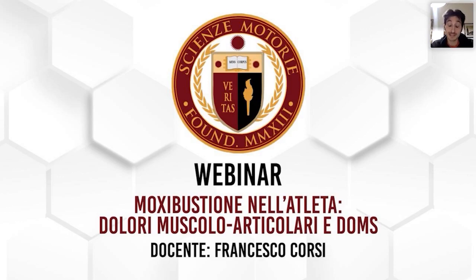Nelle tecniche dirette, avevamo visto l'interposizione di una fettina di zenzero oppure di aglio tra la pelle e il conetto di moxa. Questo elemento aiuta a stemperare un pochino l'eccesso di calore e, dall'altro lato, viene sfruttata la natura dell'alimento che nella medicina cinese ha un significato energetico. Lo zenzero e l'aglio hanno una qualità piccante — leggermente yang — che aiuta a stimolare ulteriormente l'azione calorifera della moxibustione. Sono tecniche più sottili, utilizzate in maniera specifica sul singolo punto.